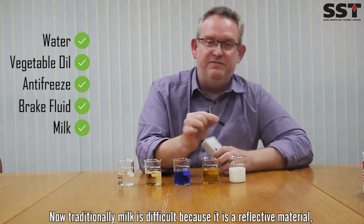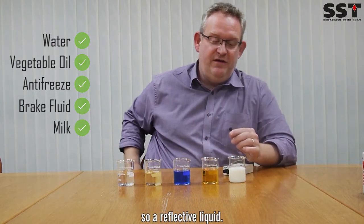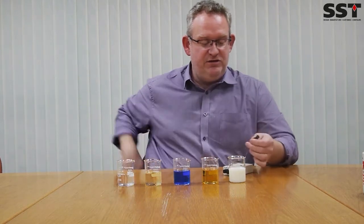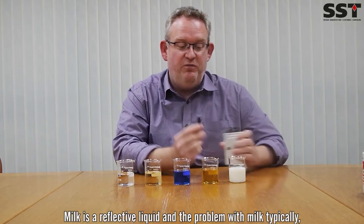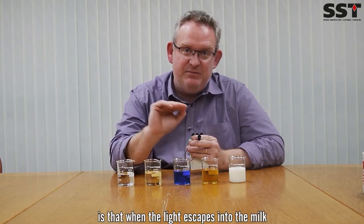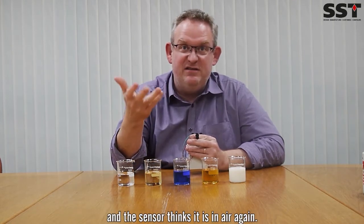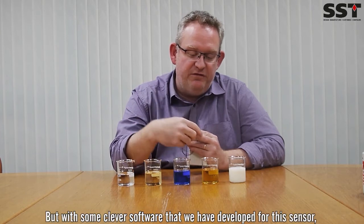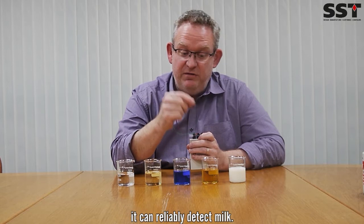Traditionally, detecting milk is difficult because it's a reflective liquid. I'm just going to clean that tip and get rid of the residue. The problem with milk typically with this type of optical sensor is that when the light escapes into the milk, it then bounces off all the fat particles and comes back in, so the sensor thinks it's in air again. But with some clever software we've developed for this sensor, it can actually reliably detect milk.